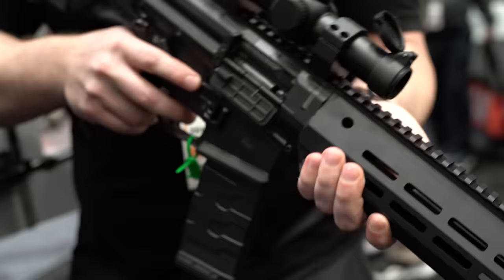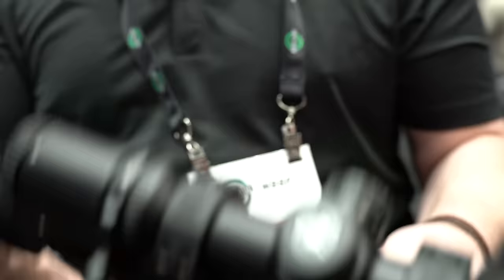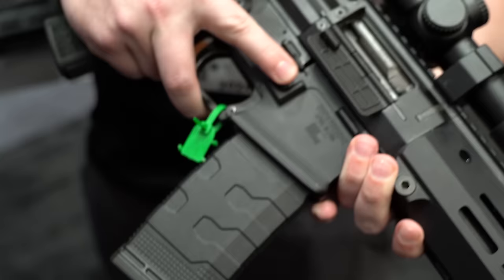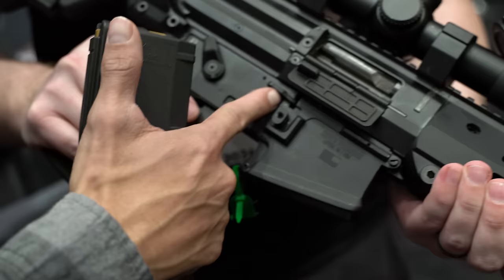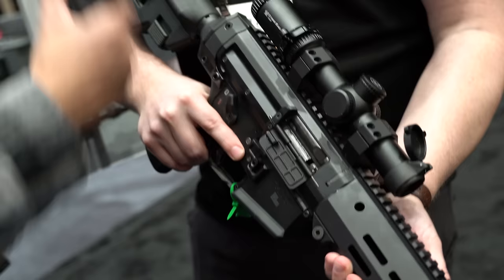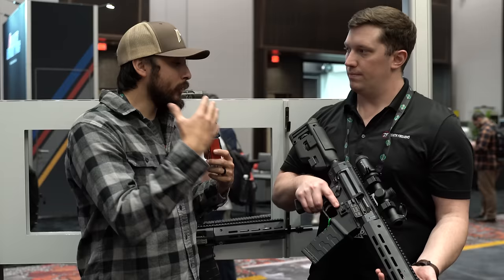Once you reload, you have a bolt release just like on an AR so you can keep going. Everything is ambidextrous — bolt release, mag release, and safety. To manually lock the bolt back, you need to lock it through the magazine rather than just holding up the bolt release. To lock open on an empty mag just recharge through the magazine and it will lock open.